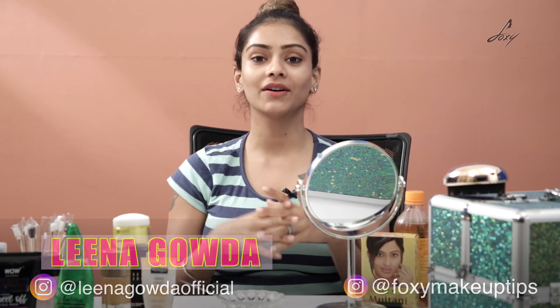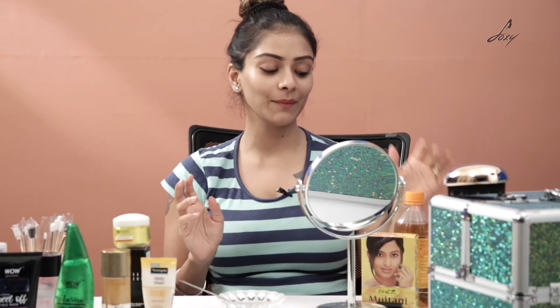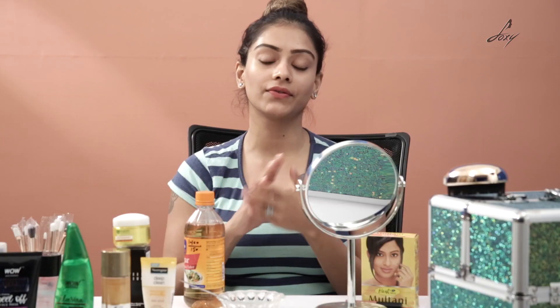So today I'm going to do a face pack, but this thing you can drink as well and it's really good for your skin. Any guesses? It's apple cider vinegar, and apple cider vinegar is really good for your skin and for your body as well. You can drink it in the morning and you lose a lot of weight. It's really good for your scalp as well — if you have dandruff you can apply this onto your scalp. And you can also make a face pack.